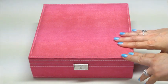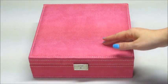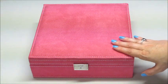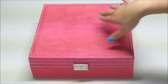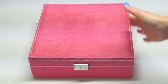Hi guys, and welcome back to my channel. Today I have a review for this jewelry box. This is the rose pink color. It's also available in purple, and they do have slightly different styles of jewelry boxes, and they have black and different colors. I'll put all that information below as usual.